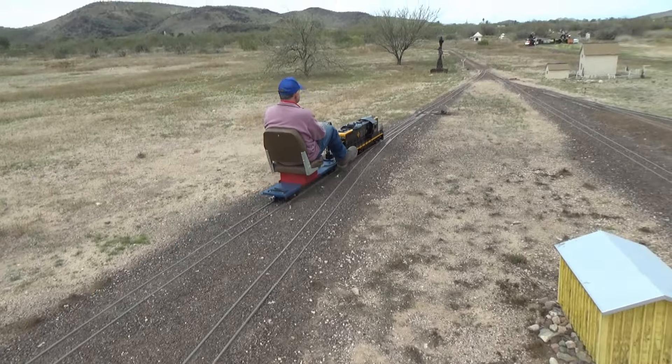Here at the Maricopa Live Steamers we have mostly seven-and-a-half inch, but we've got a couple thousand feet of one-inch track. It's pretty exciting — if you've got some small one-inch equipment, get it out here and run it.